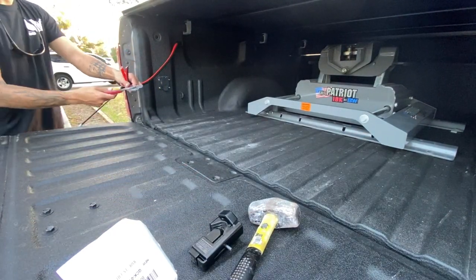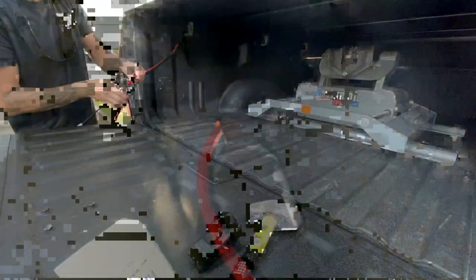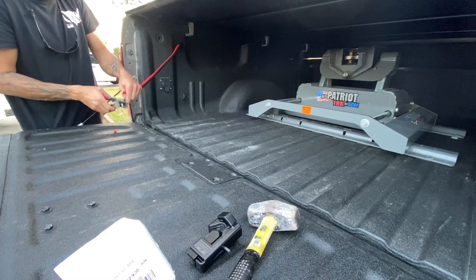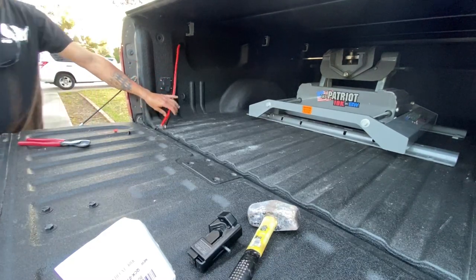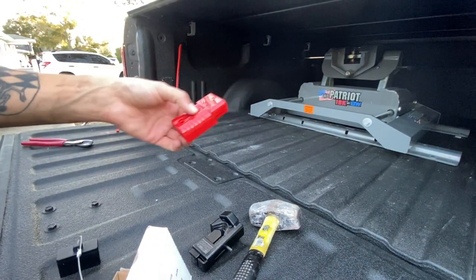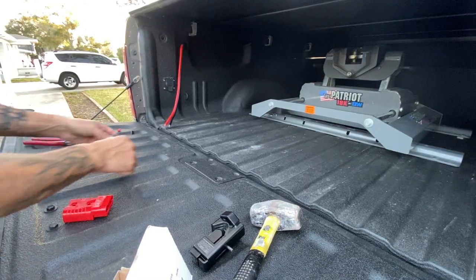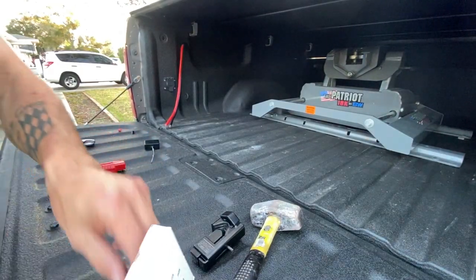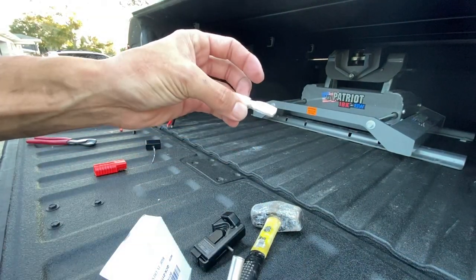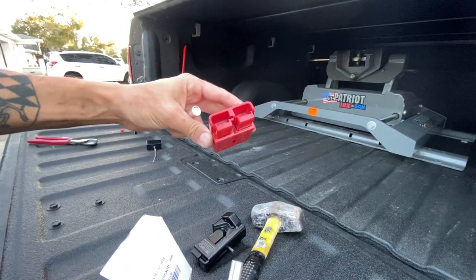I have my cable run and we're going to go ahead and make our connections to the two-gauge plug right here. The other end is going to have to get put on the trailer side using these little lugs — connectors that go on and then plug into a connector housing.